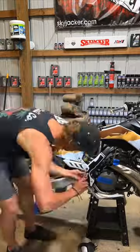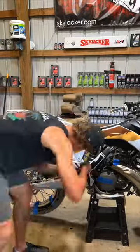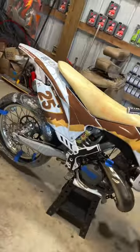Then I go ahead and reinstall the back part of the plastics because I had to remove it to access the reservoir. And like I said, guys, favorite part of the build so far — this looks awesome.